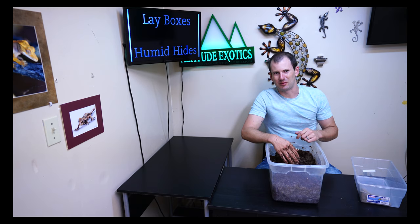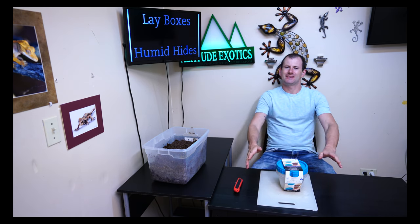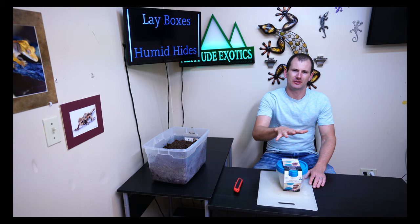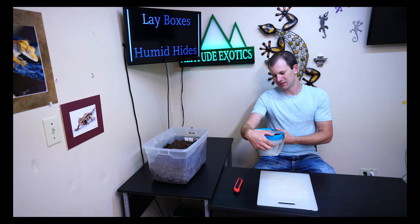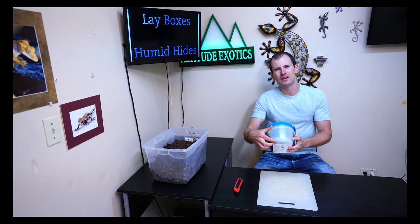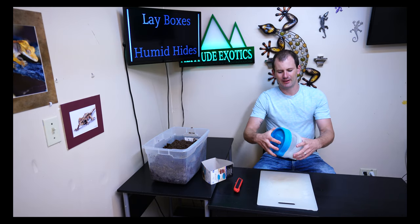Now I'm going to show you how we make the actual lay boxes that we fill up with this substrate. You can use all kinds of different materials, but I prefer Tupperware-style containers — they're easy, cheap, and easy to clean. My personal favorites are these Mainstays food storage containers. They come in a four-pack, they're about four and a half cups each in size. I like them because they're pretty deep — about six inches — and that gives plenty of depth for your geckos to dig down and really feel safe burying their eggs.